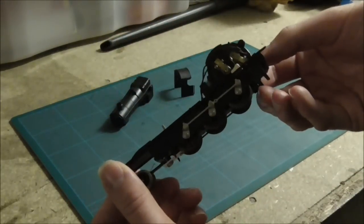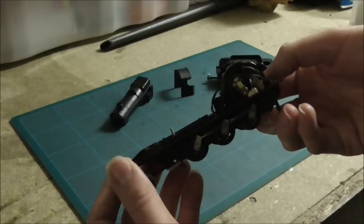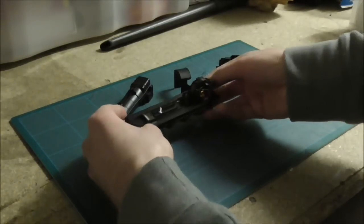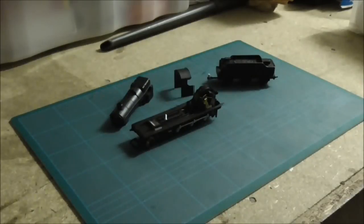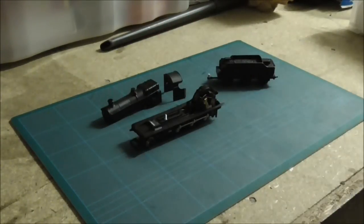Apologies again for the lighting — I haven't got my nice spotlight up here at the moment. But it's all done, and that means we can move on to the next phase of the project, which is of course assembling the body onto the running plate, and then hopefully we will have a complete model.